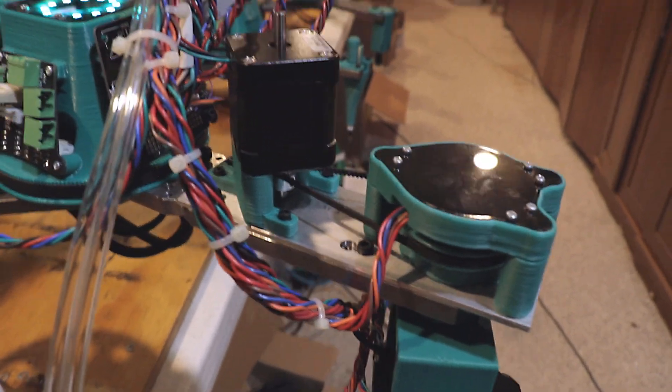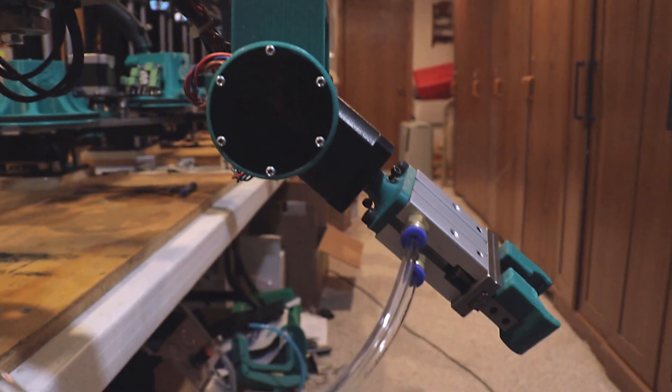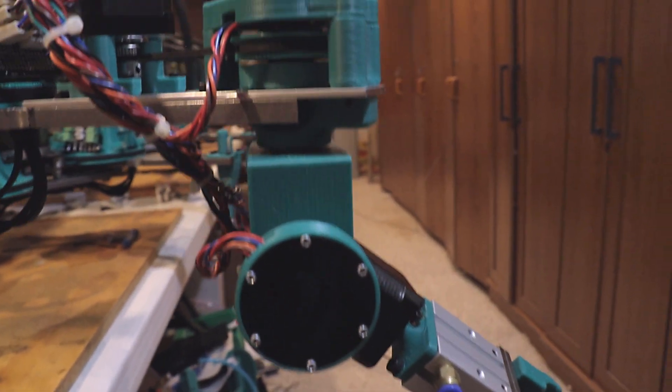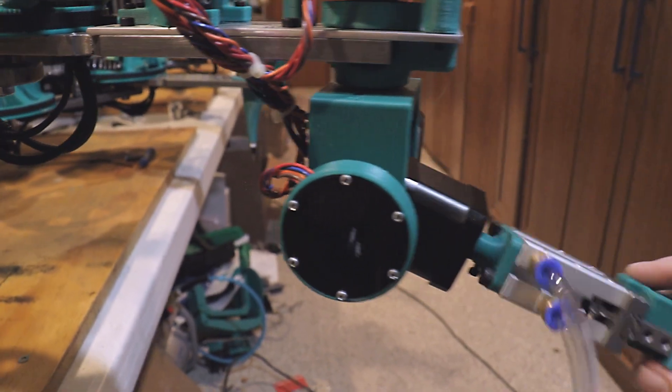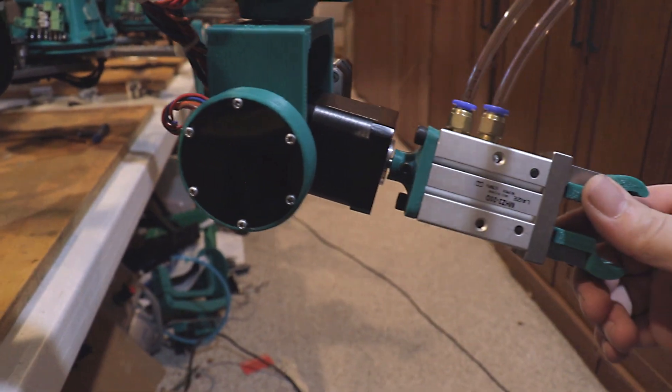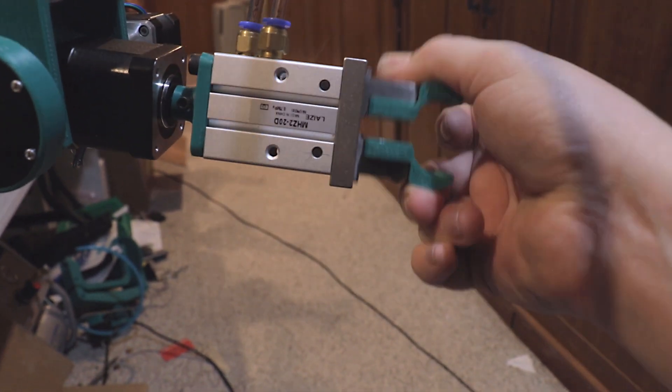In this video, we are going to be focused mainly on axes 4, 5, and 6. You can see here we have axes 4, 5, and 6. And our end effector here is a little pneumatic gripper.